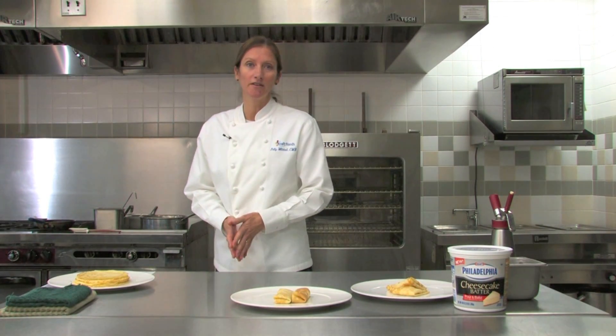First thing we need is to know a little bit about the ingredients. It's flour, sugar, eggs, butter, and salt. A little bit of vanilla if it's going to be a sweet application. If you're going to use it for savory, you wouldn't need the sugar.